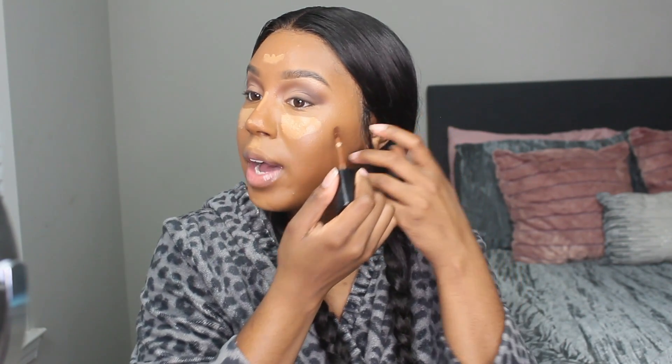Now I'm going in with Butterscotch by Born This Way to highlight. Then I'm going in with the shade Sable by Too Faced to contour, bringing my contour up higher than my jawline to make my face look more cinched. Bringing it above where my jawline actually is gives you the illusion of higher cheekbones.